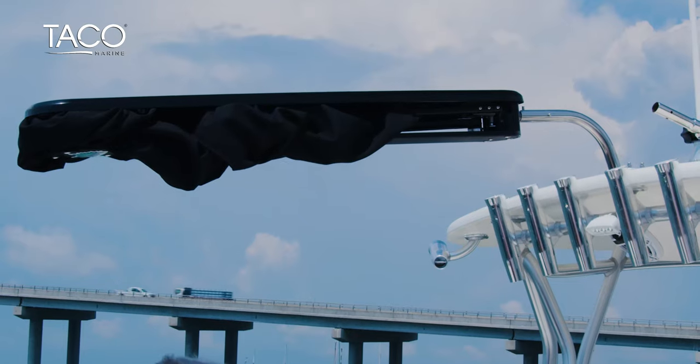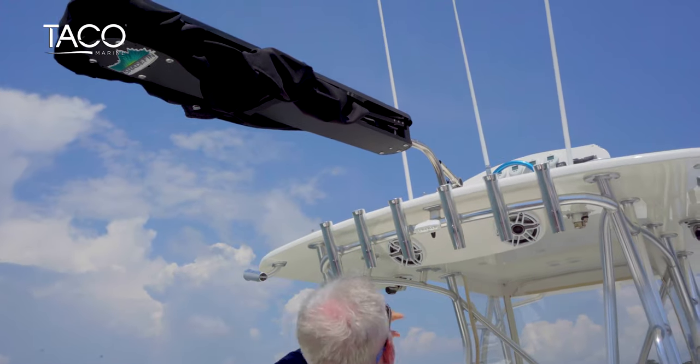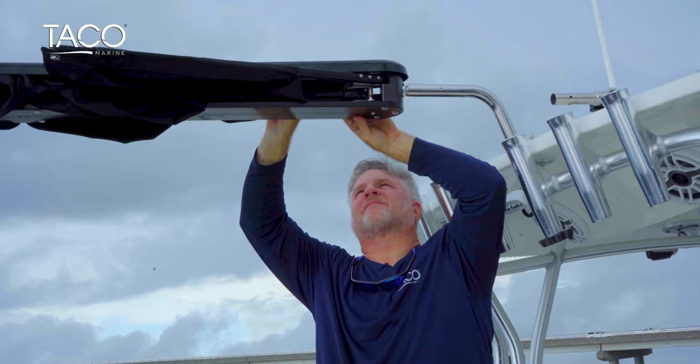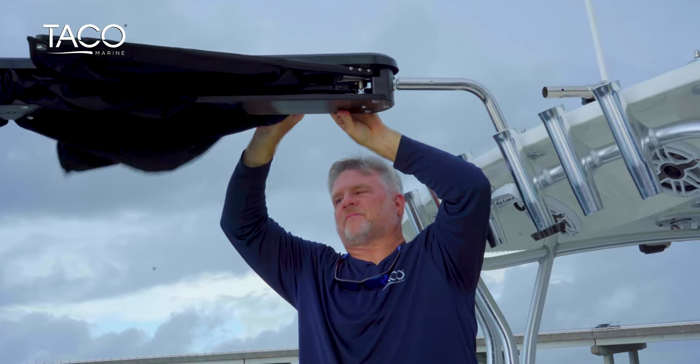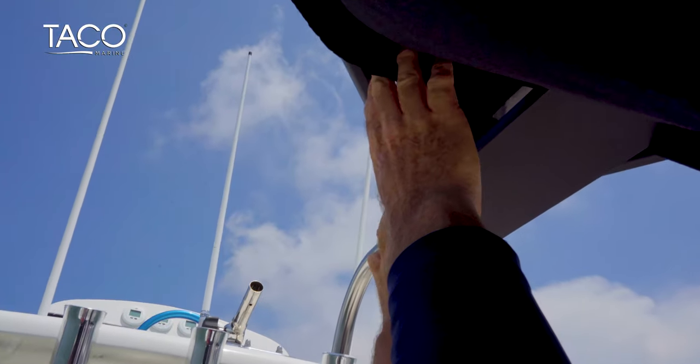The shade fin has four different arms that need to be extended. Let's start with the two at the base of the product. Reach up, find the release button, pull down, and extend one arm. Go to the other side, pull down on the release button, and extend the second arm.